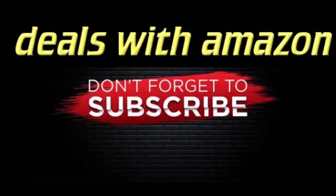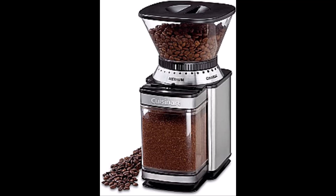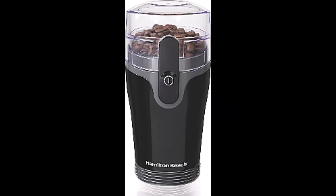Hey guys, welcome to Deals with Amazon. Top 3 best cafe blenders in 2023 are offered in a wide variety, each with unique features, benefits and prices.